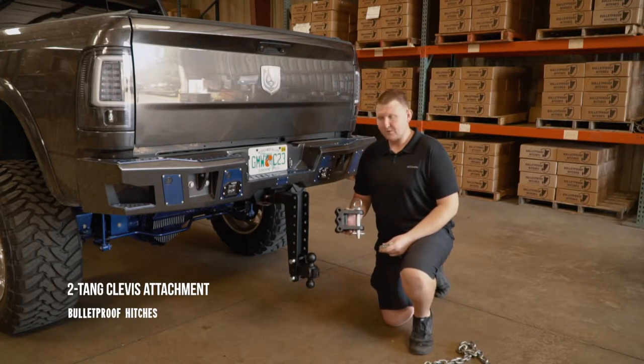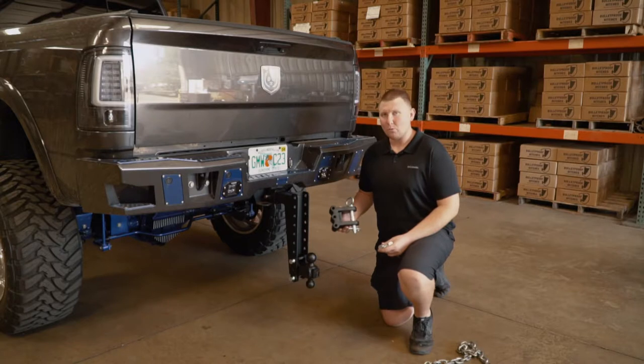Hi, I'm Chris with Bulletproof Hitches, and today I want to show you the 2-ton clevis and how it works with the Bulletproof Hitch.